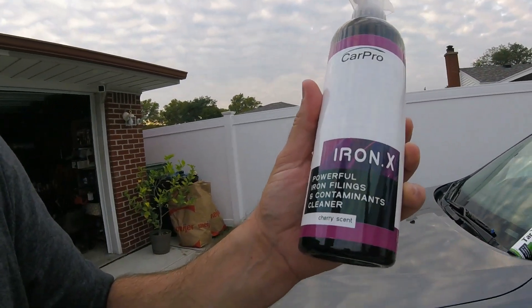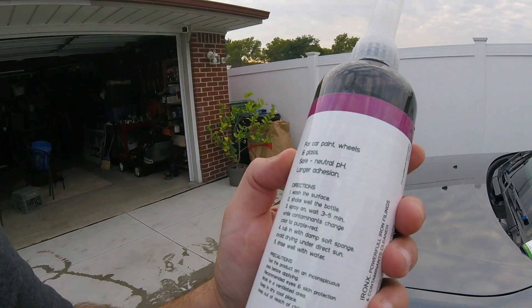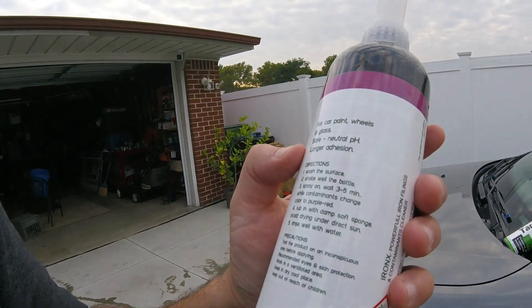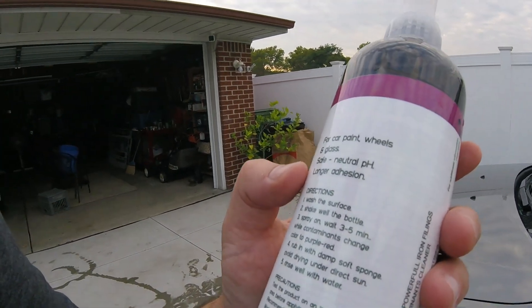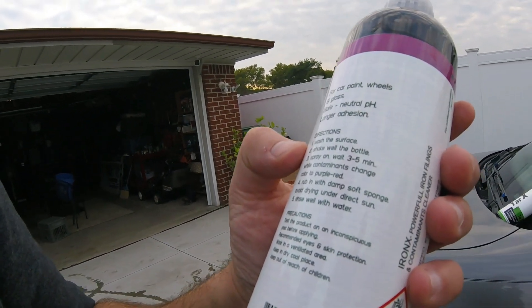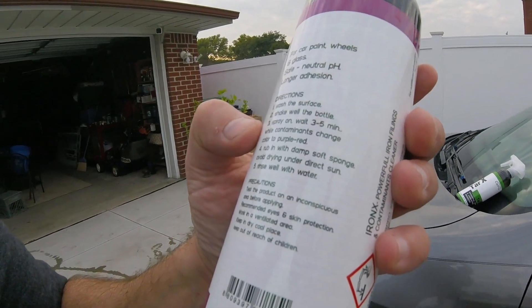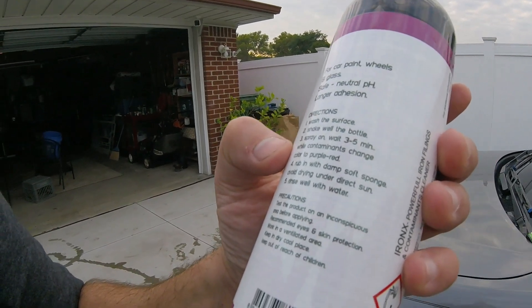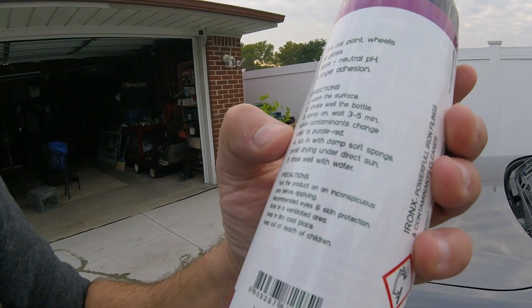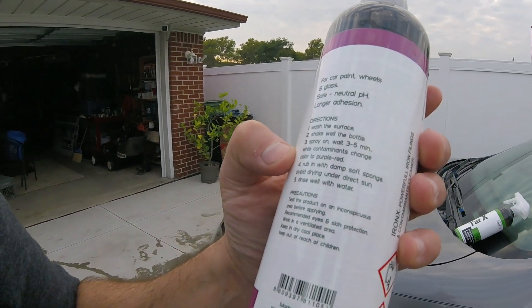It says 'Iron Contaminate Cleaner.' It's for car paint, wheels, and glass — safe, neutral pH. Instructions say: wash the surface, shake well, spray on, wait three to five minutes while contaminants change color to a purple-red, then rub in with a damp cloth or sponge.